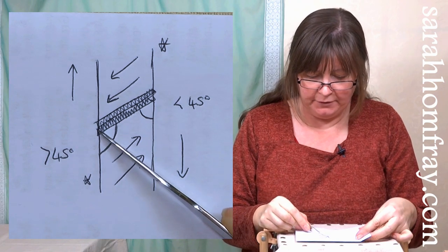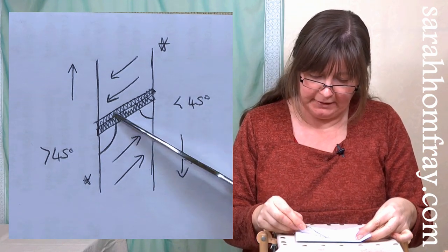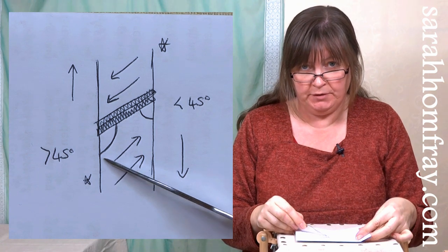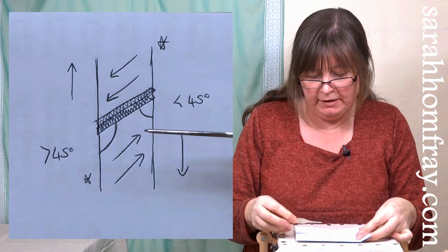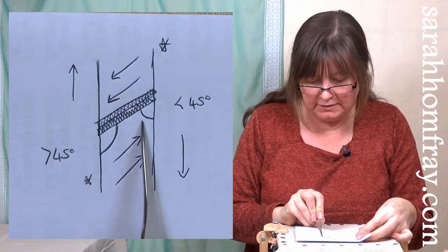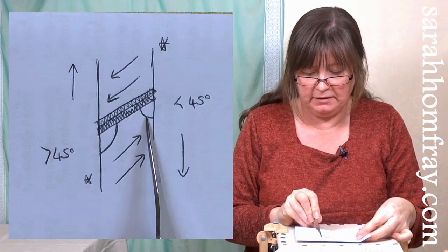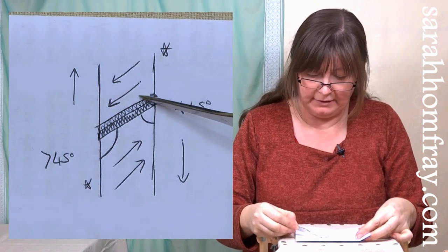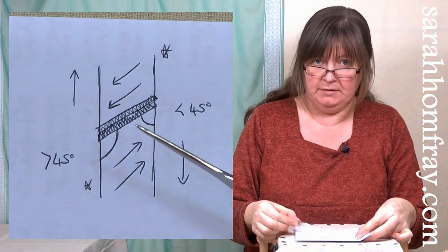Look at the angle your cut work makes with the line of your padding. The angle between the edge of the padding and the cut work: one side is less than 45 degrees, the other is more than 45 degrees. You want to put your needle into that smaller angle - it makes a V-shape and your needle goes into that V. Working downward: come up on the left, go down on the right into the sharp angle. If working upward, the small angle is on the other side, so come up on the right and go down on the left. On the back this makes a long stitch, so you can turn your piece over to check.